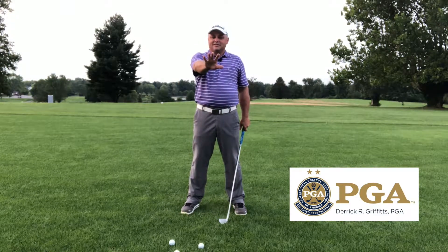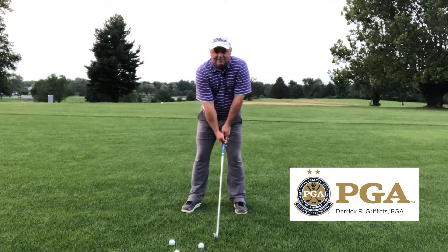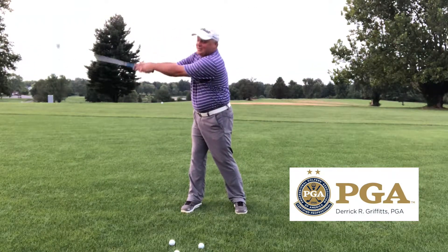It doesn't have to be perfect either — just somewhere close. Now let's make this circle. We're gonna stick our thumbs in our ear. That's what I want you to think about, or if you've ever been fishing — stick your thumb in your ear.